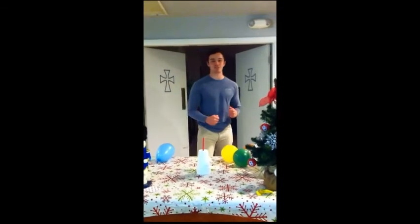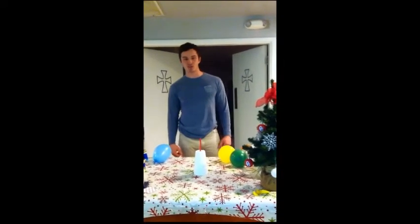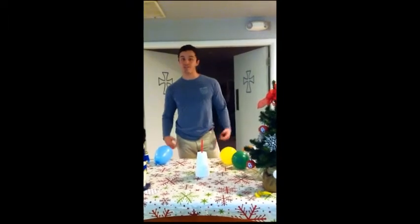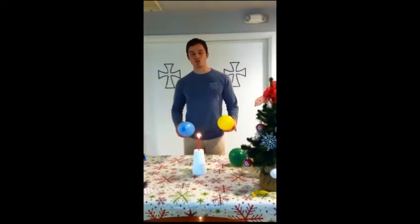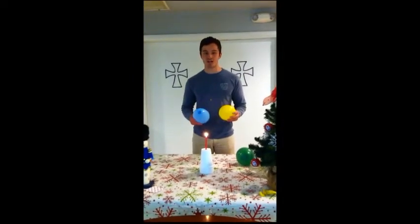Hi, how's it going class? Today I will be demonstrating the transfer of heat by conduction and convection in a fun and interesting way. In theory, we will be creating a fireproof balloon and fireproof paper. First, I will be demonstrating how conduction and convection heat transfer can be used to make a fireproof balloon.